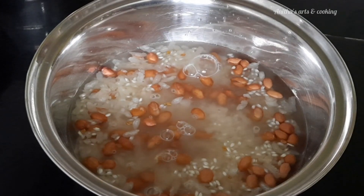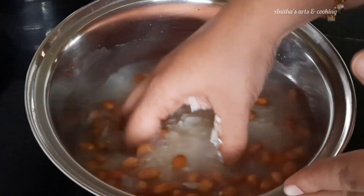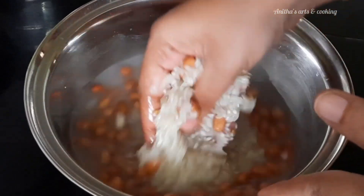I'm going to show you a soft and spongy rice recipe, and also show you a lot of rice in regular rice.